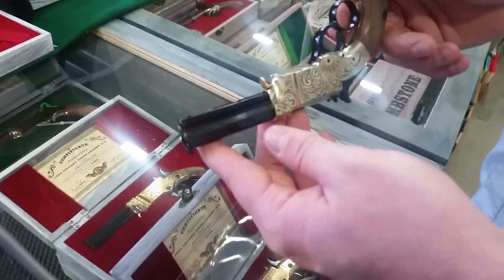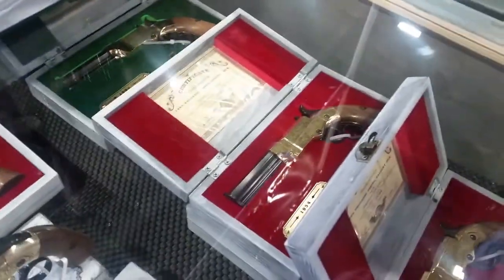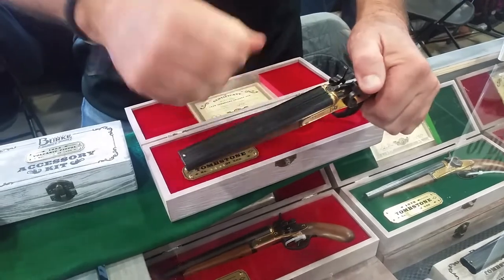They use a number 10 Remington black powder cap, steel BBs, and are fully functional half-scale models. Each one comes with a unique serial number, a certificate of authenticity, a really cool wood box, a display stand, cleaning brush, oils, and patches.